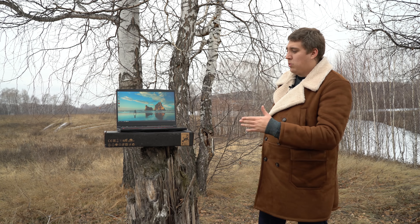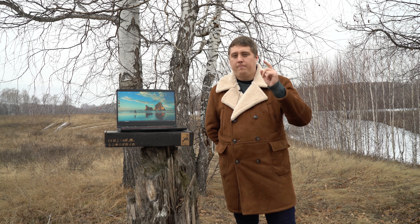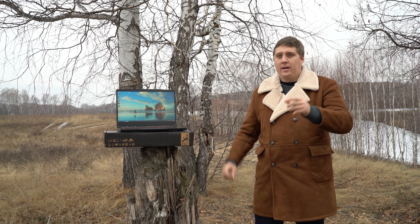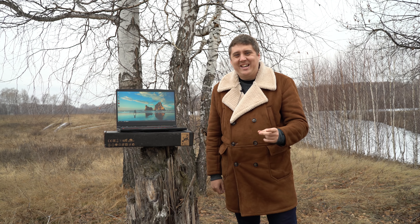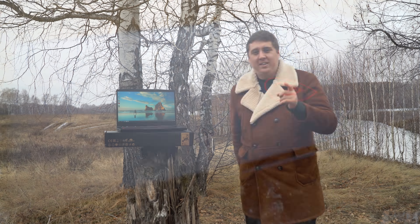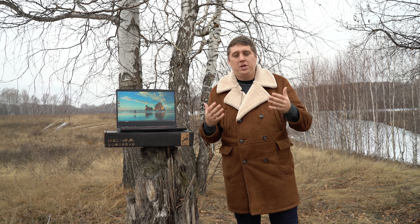Данный ноутбук предназначен для игр — это игровой ноутбук. Но весит он всего лишь 2 килограмма, и толщина корпуса практически 22 миллиметра. То есть он очень тонкий и очень лёгкий.